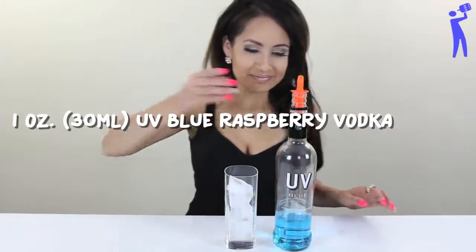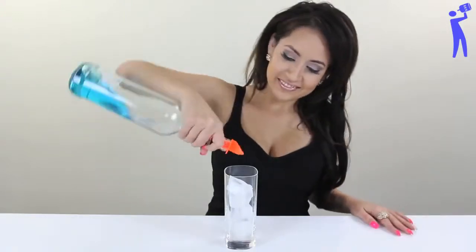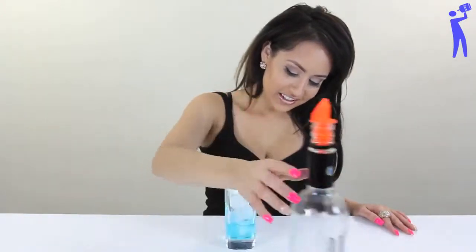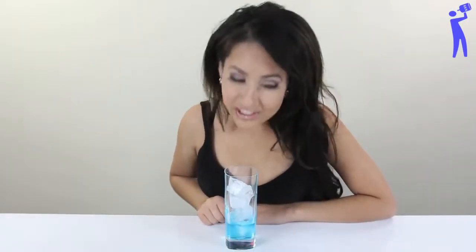Blue Raspberry Vodka, one ounce. Okay, that's way more than an ounce. No, it's not. That's more than an ounce. No, it's not. It smells amazing. You need to learn to count.